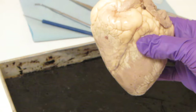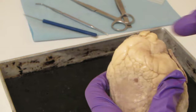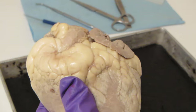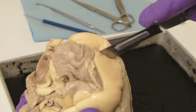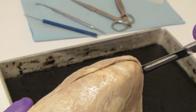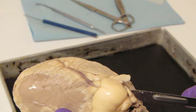What we're going to do is take a scalpel blade and make a frontal or coronal incision all the way around the heart. We're going to open this up like a book so that we can see the insides. This muscle is very tough, so it's important to make sure you're using nice sharp equipment, and be very careful that you are not cutting into your hand.